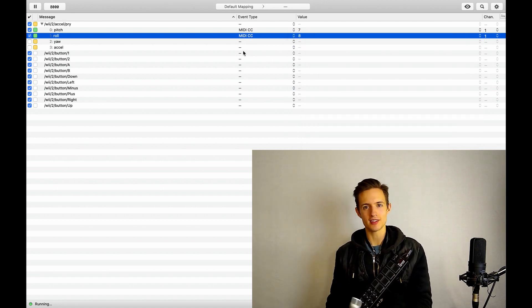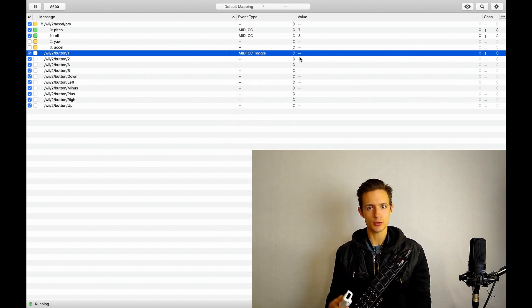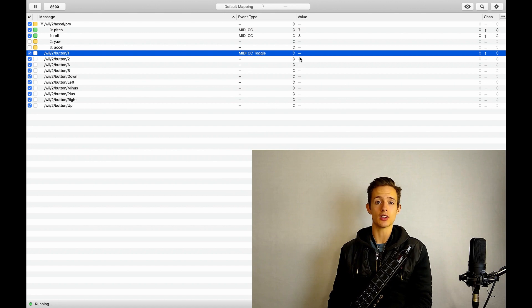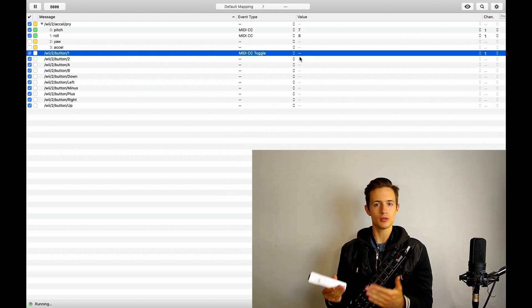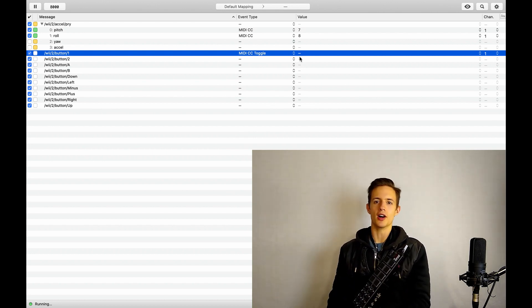Next, we have to do all of the buttons. For most of these, we're going to be selecting MIDI CC toggle, which makes the button act as an on-off switch, which is convenient for controlling virtual devices within Mainstage or Ableton. If you just select MIDI CC instead of MIDI CC toggle, then your virtual device — like your reverb, delay, arpeggiator, whatever — will be on only as long as you're pressing down the button, which is not usually what you want. At this point, you may as well pause the video and just copy what you see here on the screen.